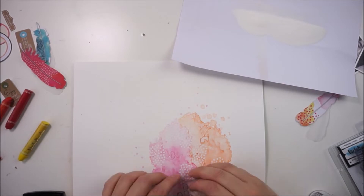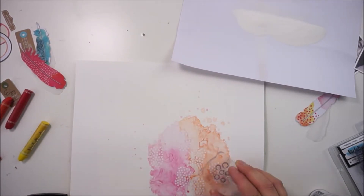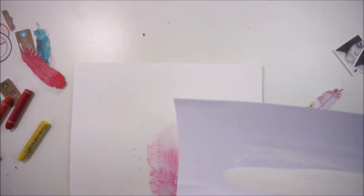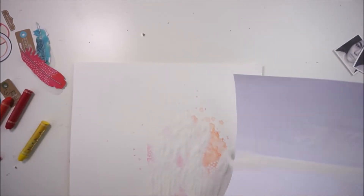I also grabbed the second circle stamp that is included in that set — the open circles without inner pieces — and I'm going over it with white embossing powder as well.